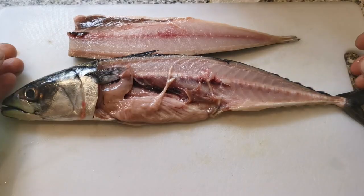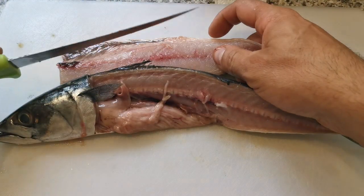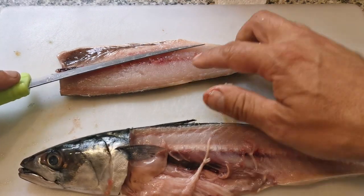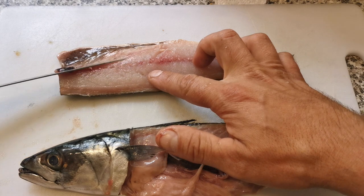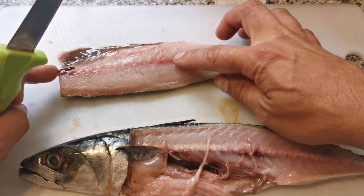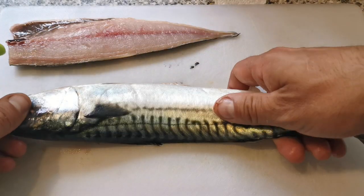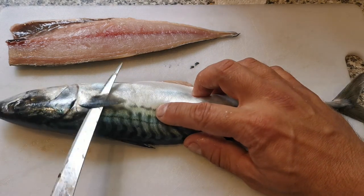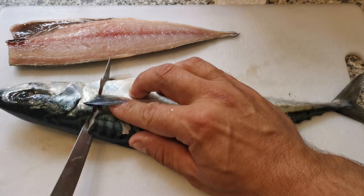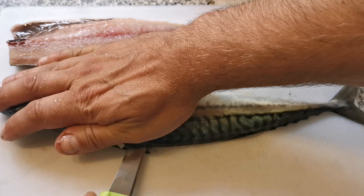And there we go - a nice fillet. Now if you wanted to use that for eating, you could get your knife underneath the rib cage and slice that off, and then you've got a few pin bones to take out. But I'm using this for bait so that's fine. I'm going to flip this over and do the same on the other side - it's very easy, slicing behind the fin and then hand flat on the top.